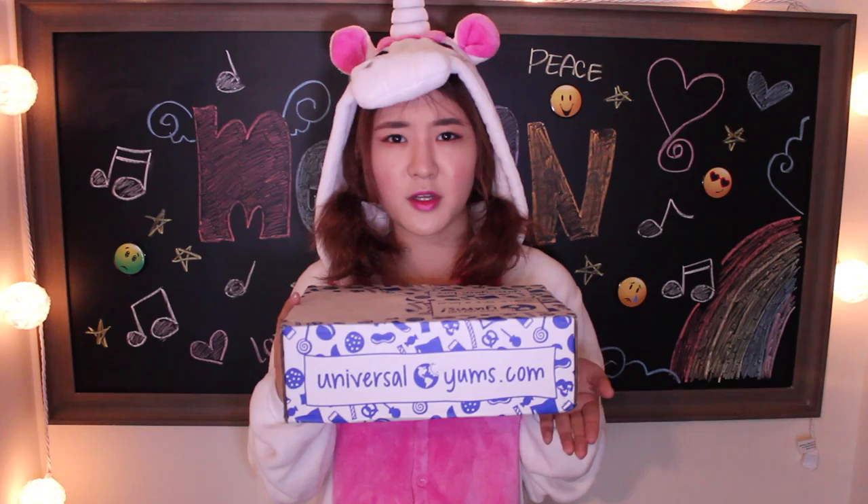Well, I guess that wraps up my Philippine food taste test. Thank you again to Universal Yums for sending this amazing box. If you guys are also interested in tasting food from different parts of the world — if you're a snacker like me and you love to try new things, check out UniversalYums.com. I'll put the link in the description box below. Until next time, peace!